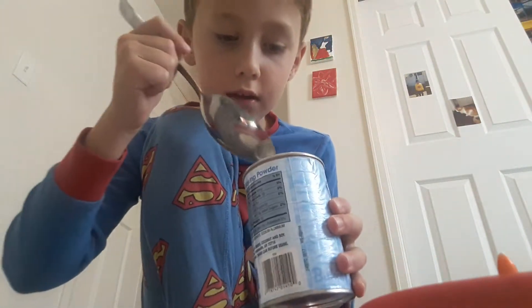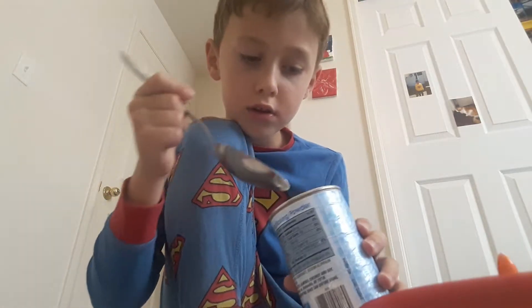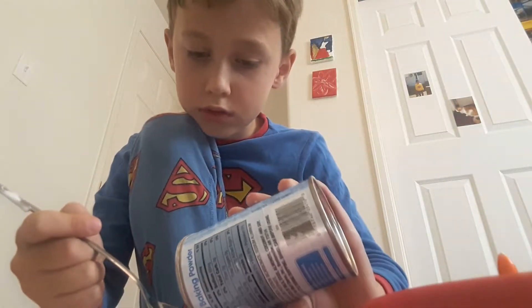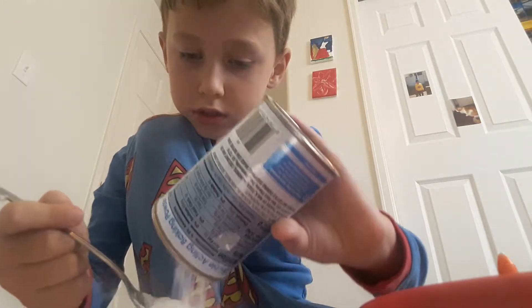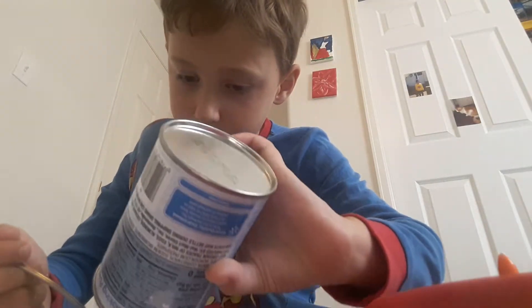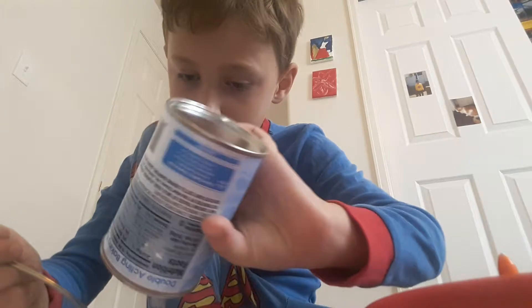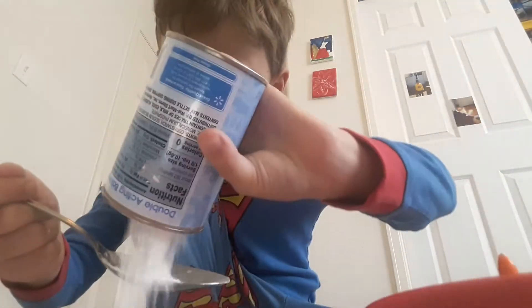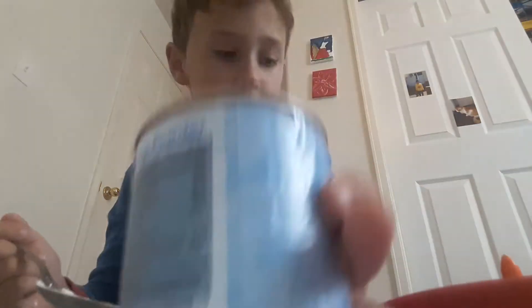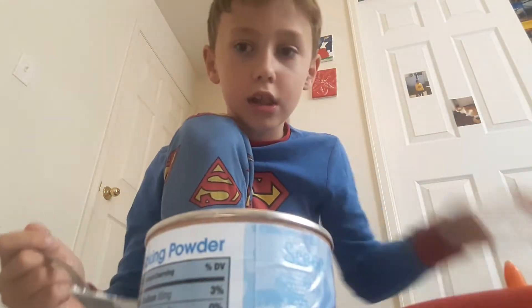I think I'm not going to get this on my beautiful floor. In the stone — two full spoons. That might be enough. And let's close this up.